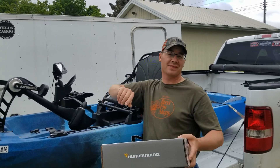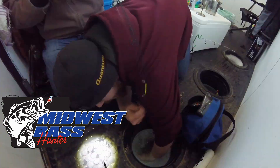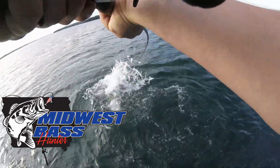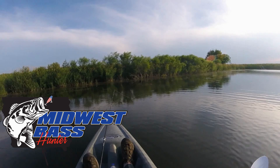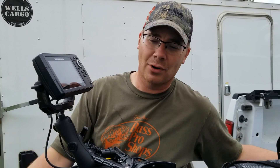Hey guys, Chris from Midwest Bass Hunter. Today I want to show you how I put this on my kayak. I've been kayak fishing for a while and I decided I wanted to get a depth finder to up my game a little bit and learn more about fishing. So I went ahead and bought this Humminbird Helix 5, and then I wanted to mount it to my Native Watercraft Titan.